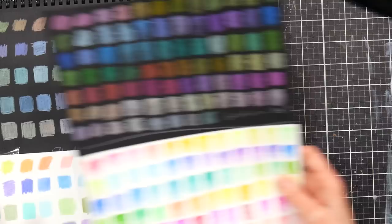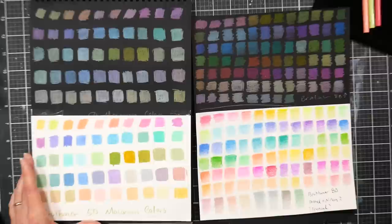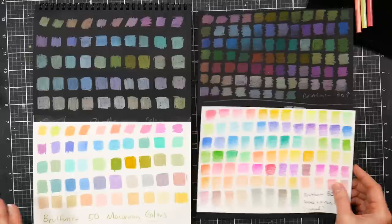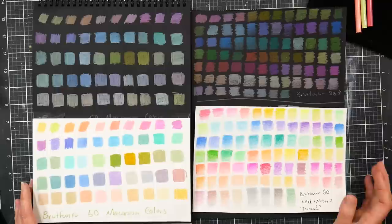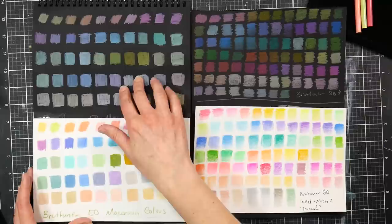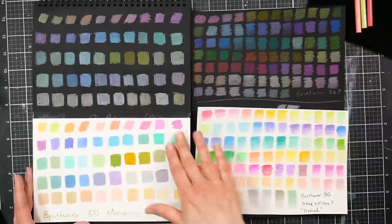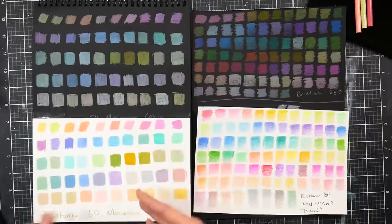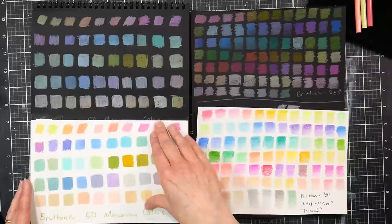Now let's compare with the macaron colors, because that's what people were looking for when finding these on Amazon. I want to be upfront — Anstelle Stationery reached out to me and never required a favorable review. The Brutfuner macaron colors are much more opaque; you can see how they stand out on black a lot more. Fluorescents are naturally very transparent, so that's just the nature of that type of color.